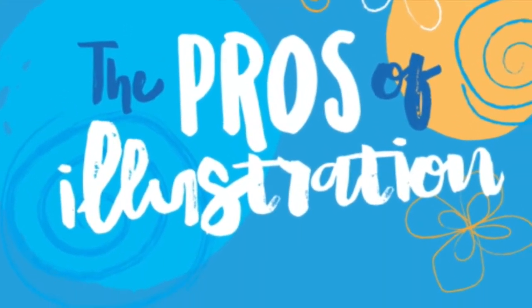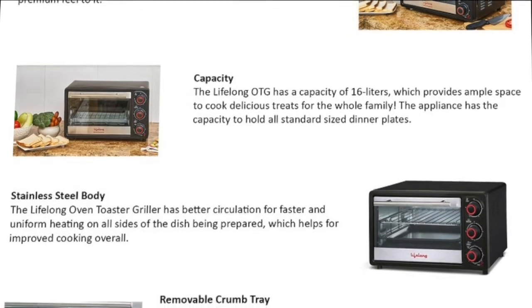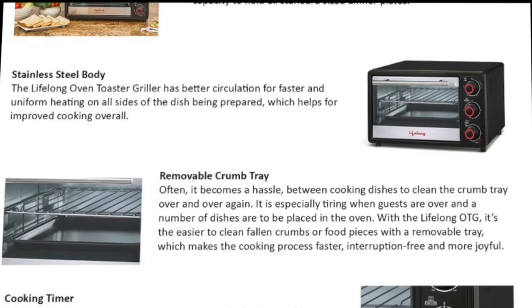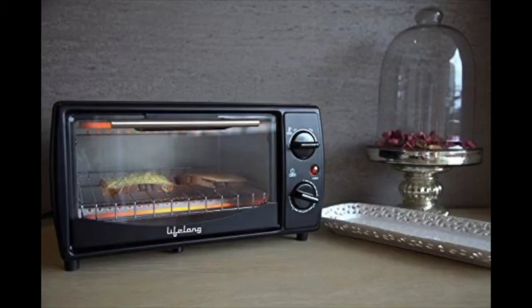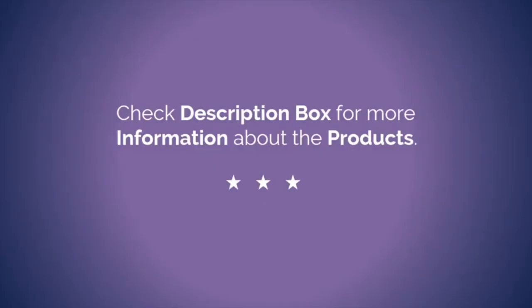Let's dive into the pros of this product. It features a timer of 0 to 60 minutes. The product comes with skewer rods for grilling, a cooking tray, crumb tray, wire grill, barbecue tray, and tong for the cooling tray. It also offers a considerable capacity of 16 liters. Check the description box to know the price of this product.